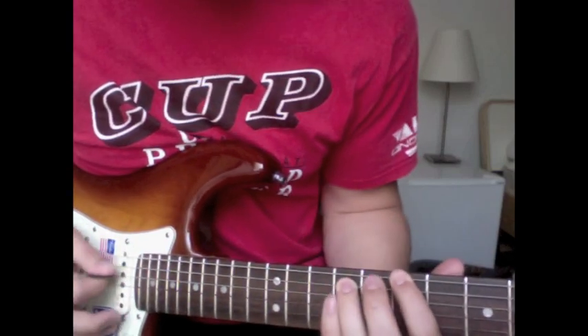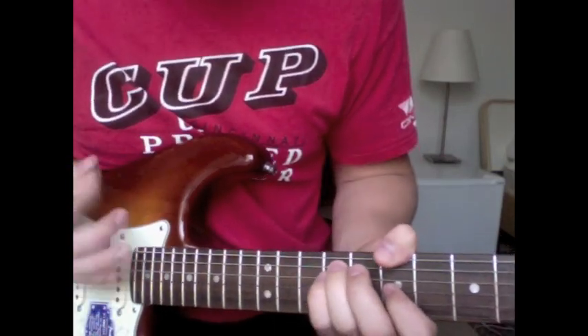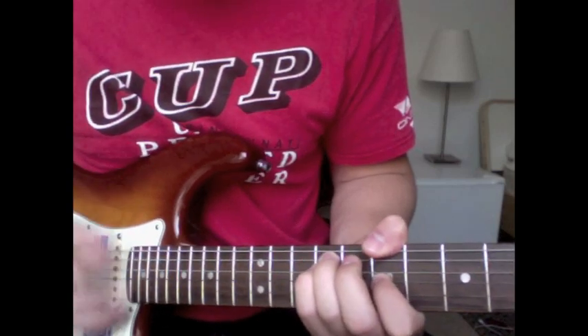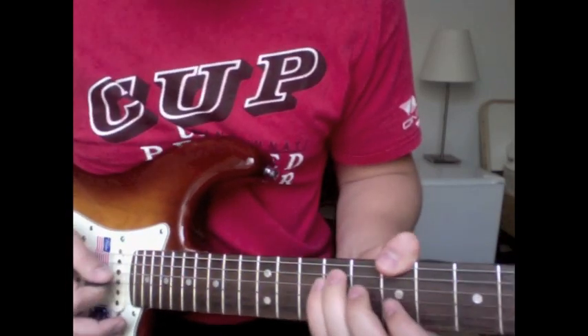Up to 7-9-9-7 and then these two open strings. So then at the end of that one.